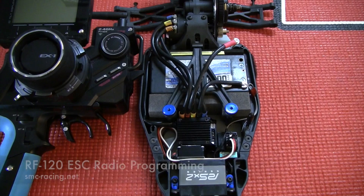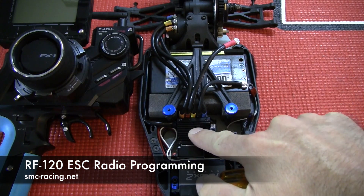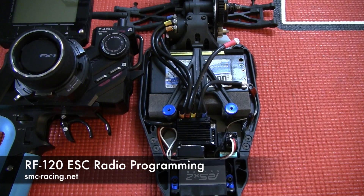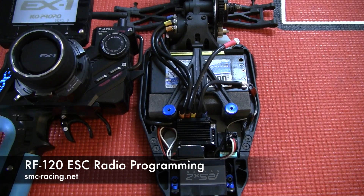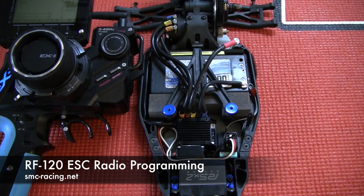Hi, I'm Phil from SMC Racing and I'm here today to show you how to program the 120 ESC to your radio. We've had a lot of questions about this so I'll give you a quick little demonstration on how it's done. First thing is we turn on the radio. I've made sure that the end point for both throttle and brake are set to 100%.